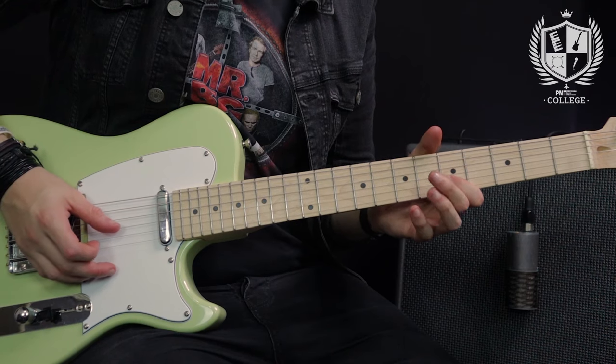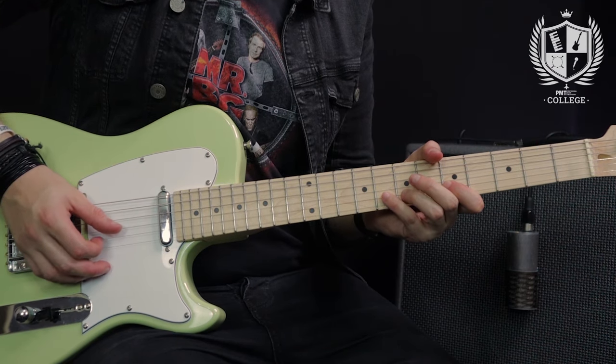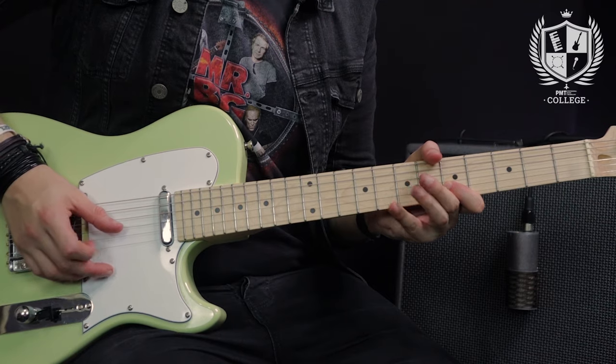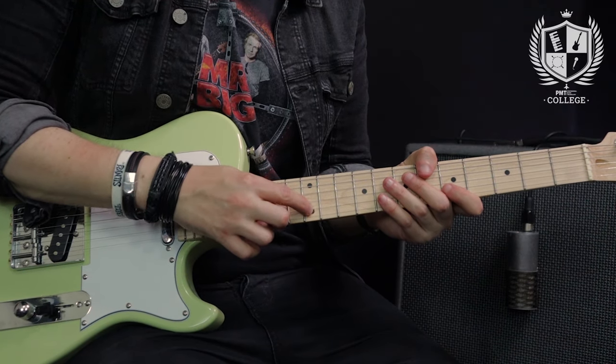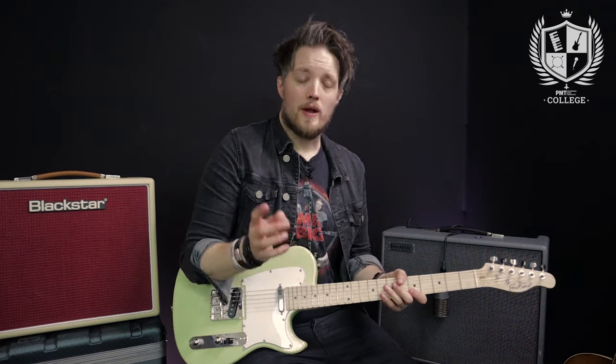Now if you imagine we're doing that on every single beat. The picking hand isn't going to be picking the string but it's going to be tapping a note. We're going to use the first finger to hit the 12th fret, just like you would if you were doing a hammer-on. We now need to combine that with what the fretting hand is doing.